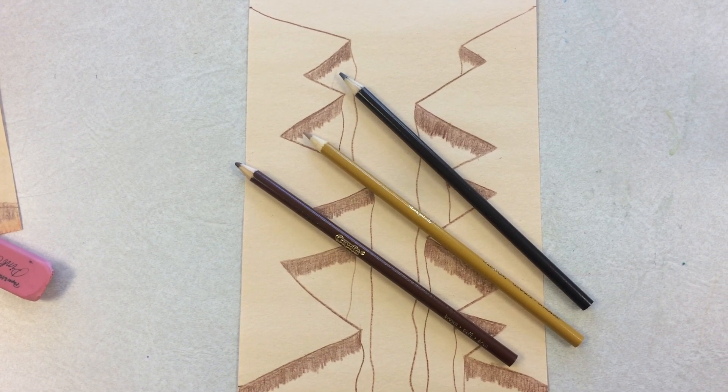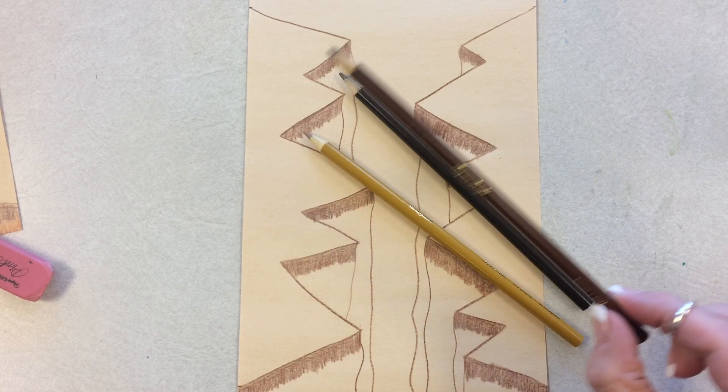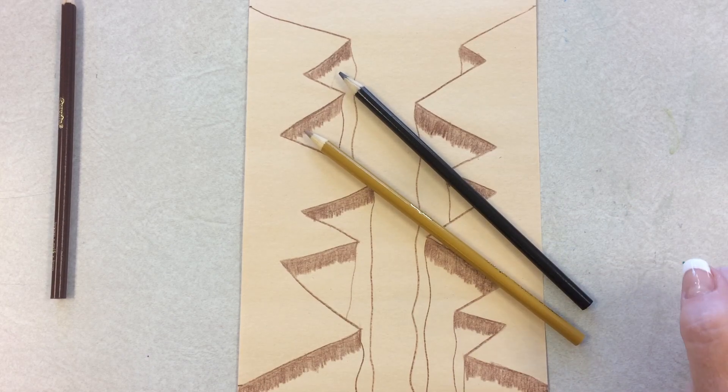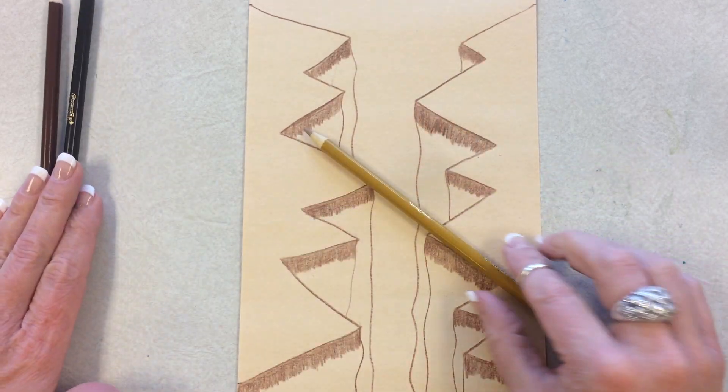Now is the next step: finishing the edges or the sides of your cliff. I've already used color number one, so I'm going to put it to the side. I'm going to pick one of the other colors — I think I'm going to start with the yellow, so the other one goes on the side.